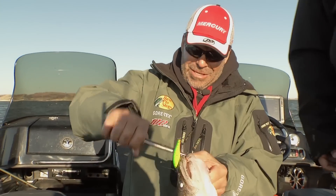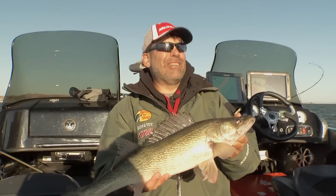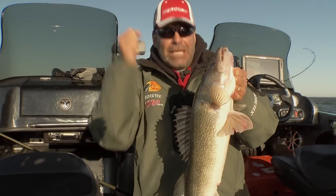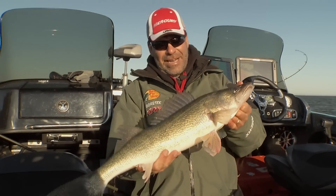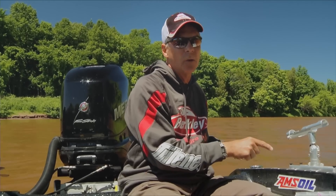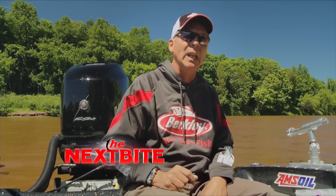After you get the right size and action of bait, then you start playing with the colors. You narrow it down until you find that magic lure for the day. That's exactly what we did in all of those years of development — we let the fish tell us the story on these baits. You do the same thing when you're on the water and you're going to get a lot more fish.